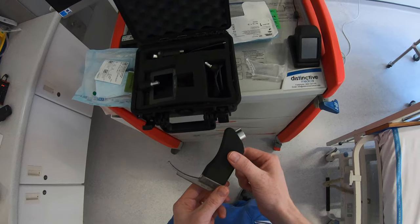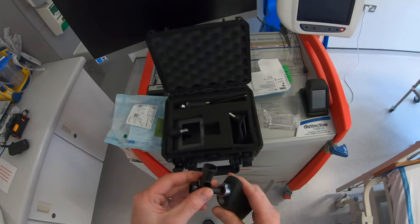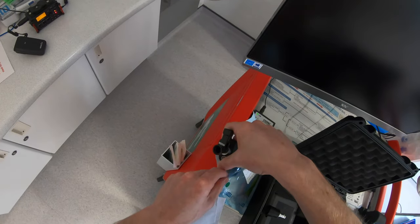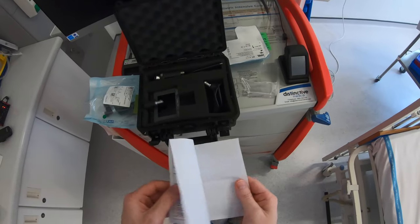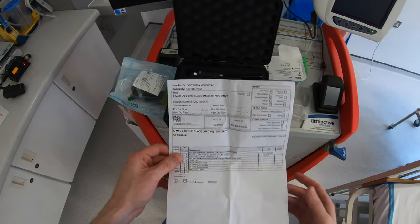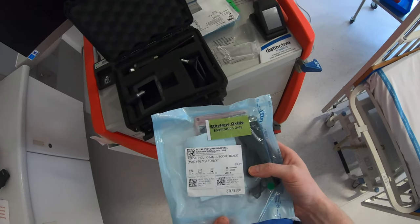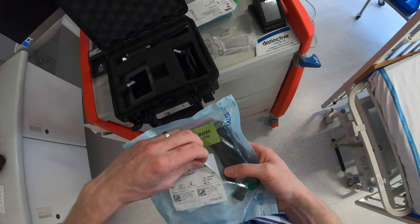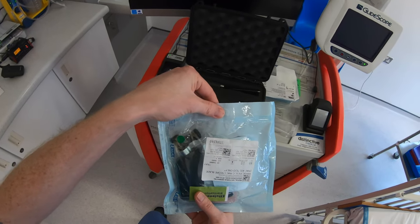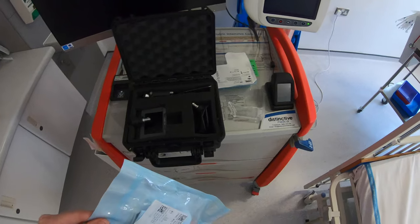After use, the reusable blade needs to be sent for cleaning. Replace the little plastic cap into the connection port. There is a form in the packaging — place a patient label with the patient's details onto this form, close it up, and put it in with the blade. Peel one of the stickers from the front of the blade packaging and place it in the patient's notes. Hand the blade to one of the PICU technicians and they'll arrange sterilization, after which it returns to the Difficult Airway trolley.